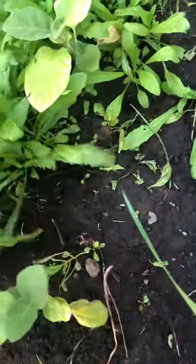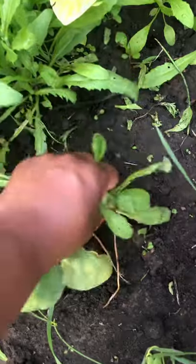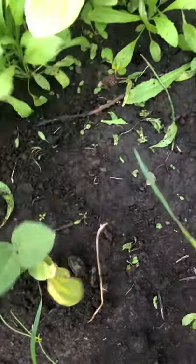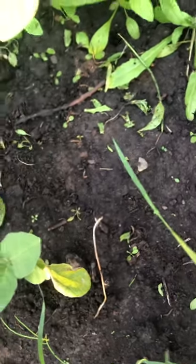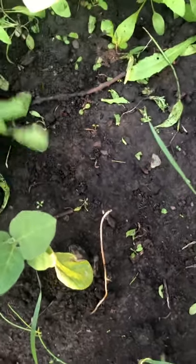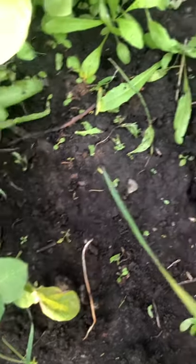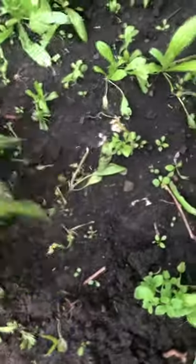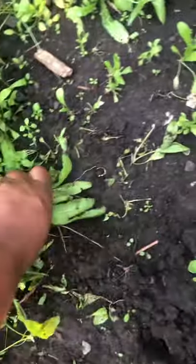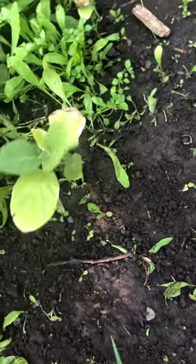So I use my hand to take up the weeds and make sure I get everything out — the root. See how clean that is? You have to hold it at the bottom and pull. Sometimes they may come back, but just keep doing it and you will get rid of all those weeds.